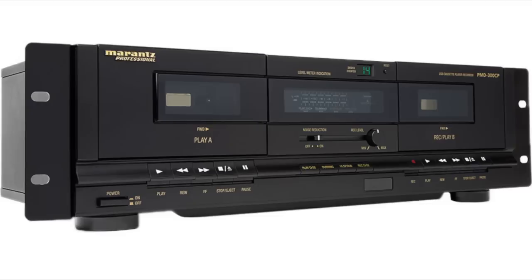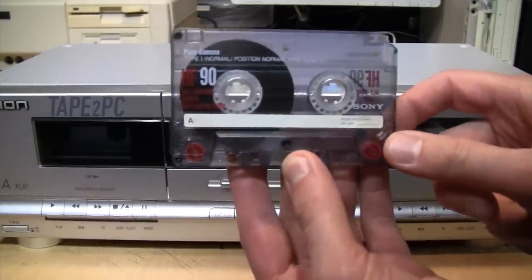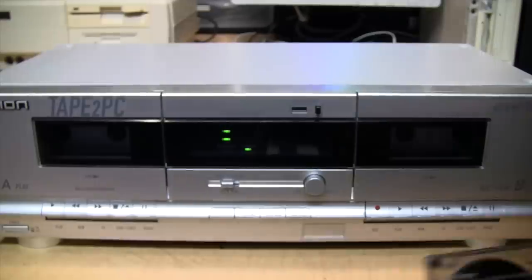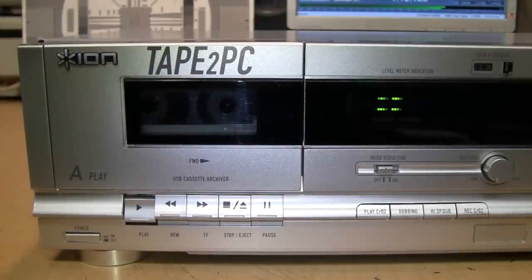Eventually I'll do a full review of this cassette deck, which will apply to a whole slew of different brands and models — at last count there are about eight or nine different brands this same deck is sold under. For now, I'll leave you with a sample recording I made onto Sony HF Type I tape, recorded from CD on the B deck after oiling its motor, played back on this side to demonstrate the performance after oiling.